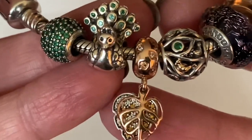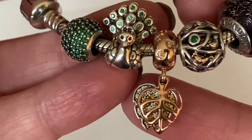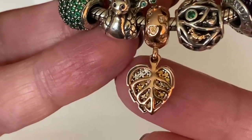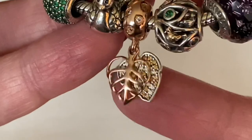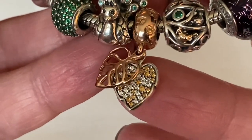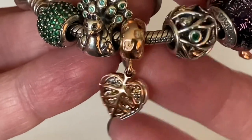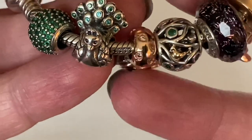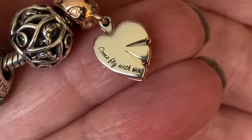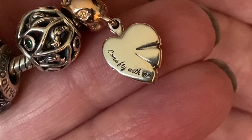He stays in place really well on a bracelet. Then I've got a Pandora Rose Sparkling Leaves Dangle with a beautiful yellow CZ with clear. Look at the bale — it has leaf imprints, just that extra special touch. Pandora even put a little inscription on here that says "Come fly with me" — I think it's supposed to be the flying leaves in autumn.